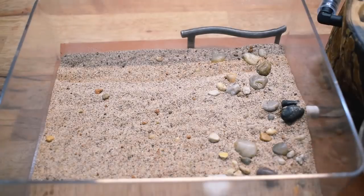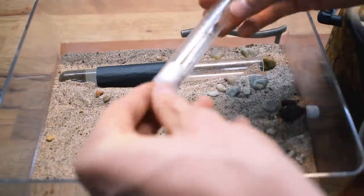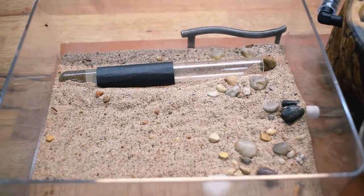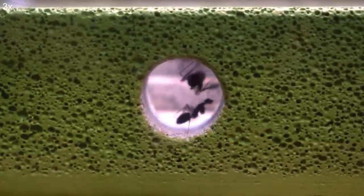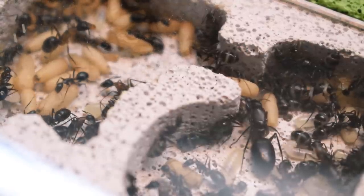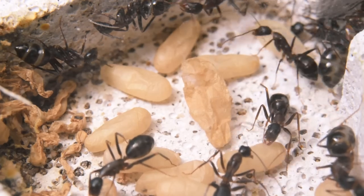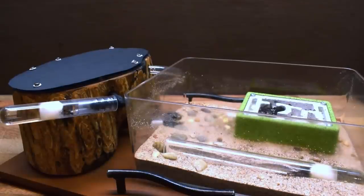Now all that was left to do was put the ants back inside and wait. In an attempt to make them move, I didn't water the nest and also left it uncovered. But as it turns out, the Ants Australia nest was just too cozy for them to move — they did not want to move at all. Days turned into weeks, weeks into months, and then I finally decided to force them in after three months of waiting. But I mean, they at least made some pretty good advertising for Ants Australia's nests.